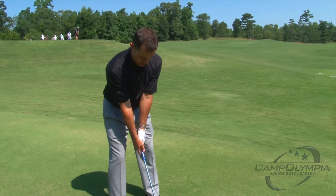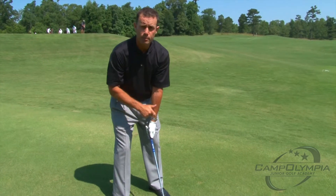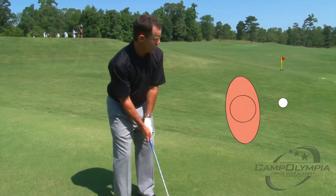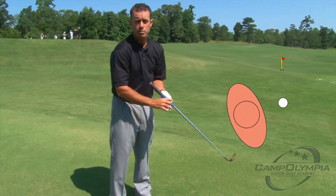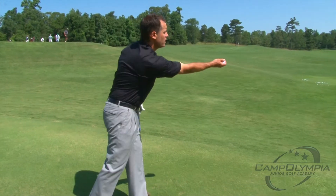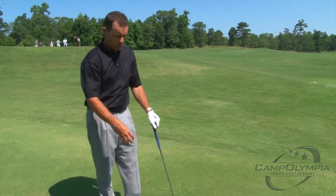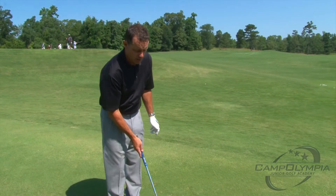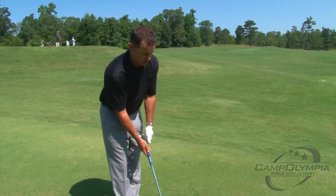Normally on a full swing, we're going to get everything pointed pretty much towards the target. But on a pitch shot, I want to have my body open just a little bit. Because if I was going to pitch a ball, I wouldn't want to do it square — I'd want to do it open like that. So get your body a little bit open towards the target with the face pointing at the target.